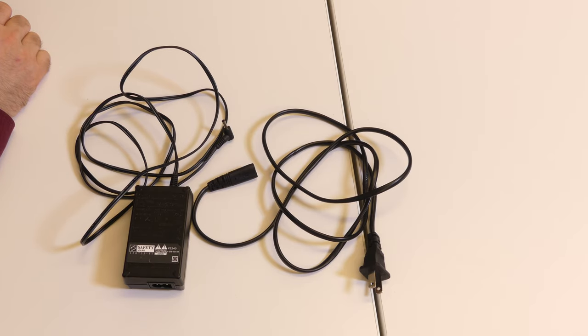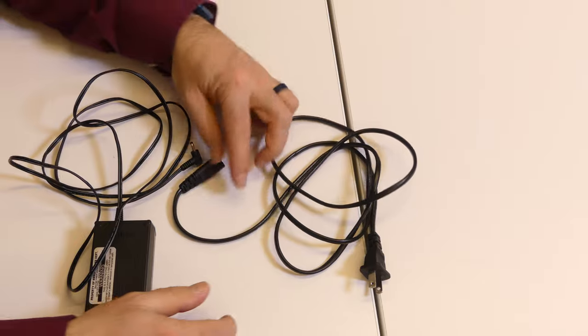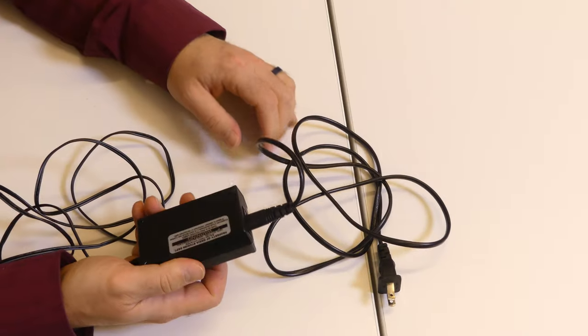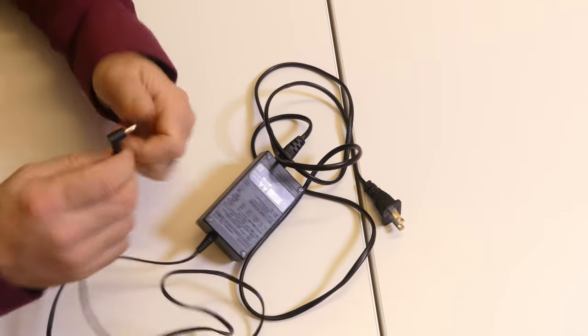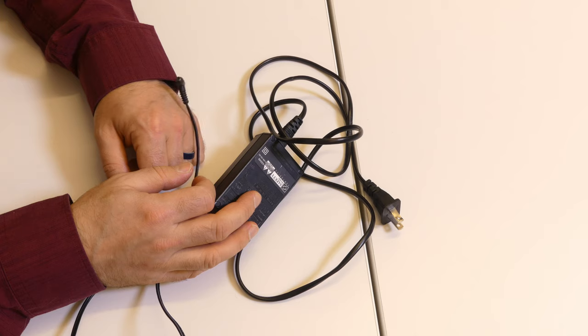Last but not least, there are two parts here: the DC charger and power supply, and the AC cable that goes with it. These plug into each other because they are replaceable parts. This end goes into the wall and this end goes into the camera. Use this to charge your camera the night before a shoot and you'll be all set.